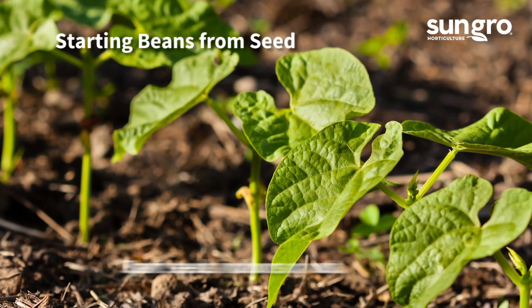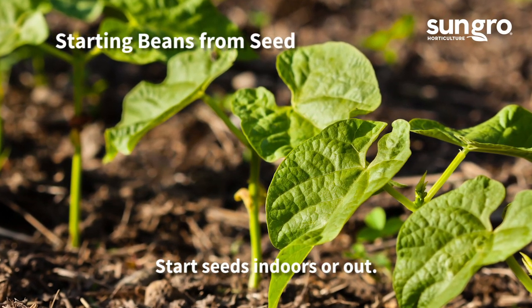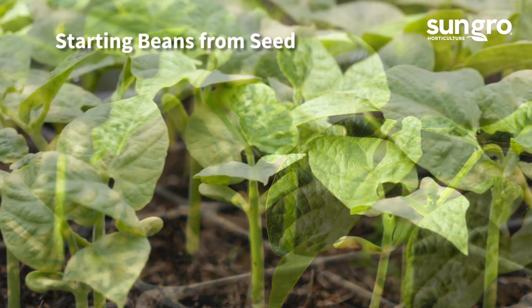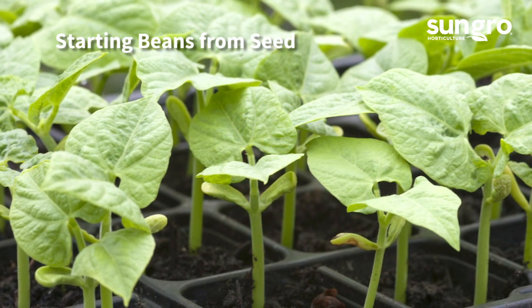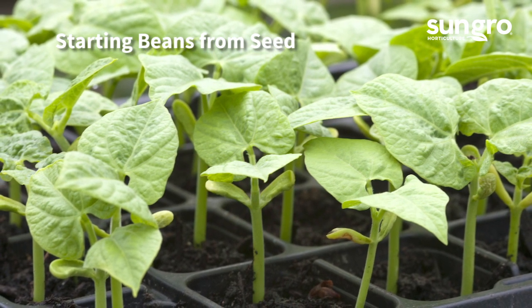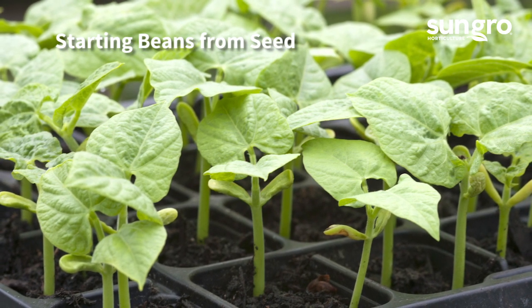You can start seeds indoors or out. Once the threat of frost has passed and the soil is warm, plant your seeds one inch down in a fertile, sunny bed and keep them moist. It helps to soak the beans overnight before planting. They should germinate within a week. You can also start seeds indoors in pots alongside a sunny window — just be sure to plant them quickly after they sprout because they grow fast.